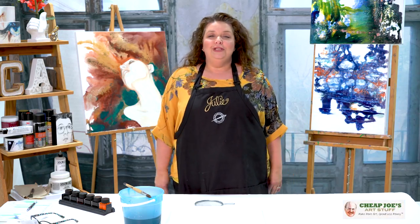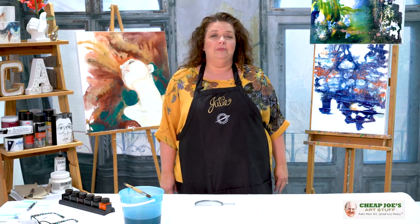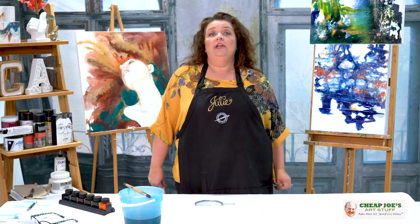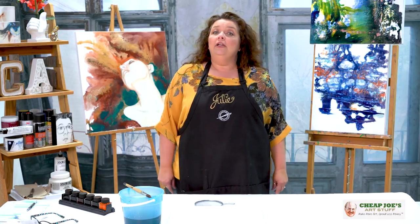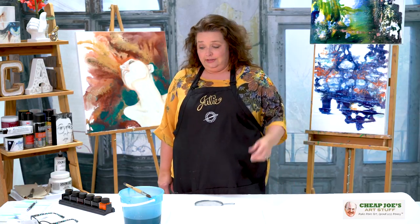Hello and welcome to Cheap Joe's Art Stuff. My name is Julie and I'm here to impart some knowledge to you today via a two-minute art tip. Today I want to show you a handy dandy little gem that you may have overlooked among all of the fantastic art stuff we have to offer.